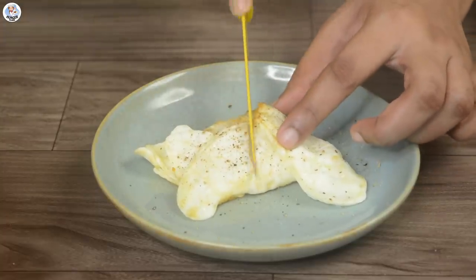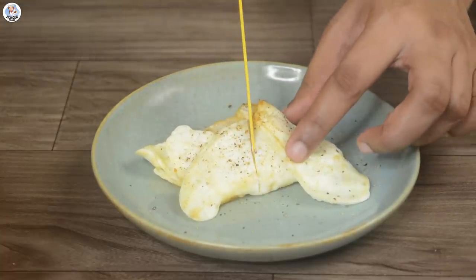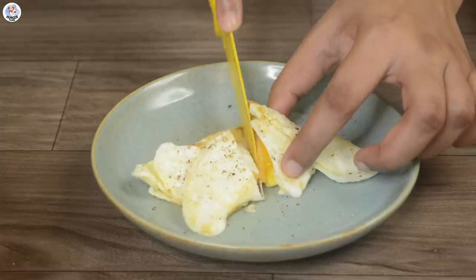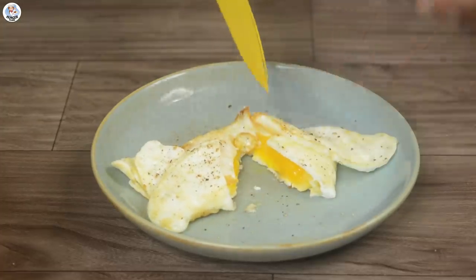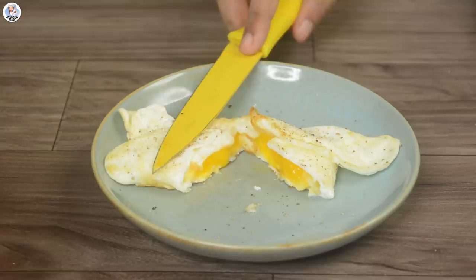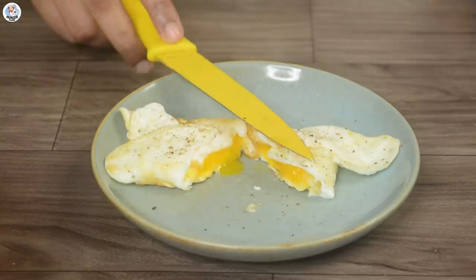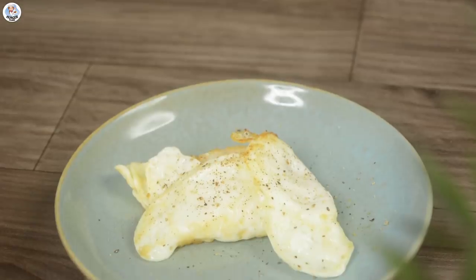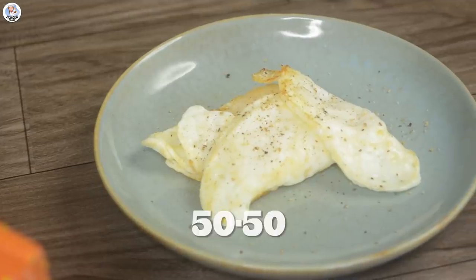Then let's cut and see the inside — honestly it doesn't look that bad. The yolk is exactly how I like it — perfectly runny and perfectly cooked. Tastes amazing, of course it's fried egg. The hack I would say was decent, but I didn't have the right spatula. So for me this hack was a 50-50.